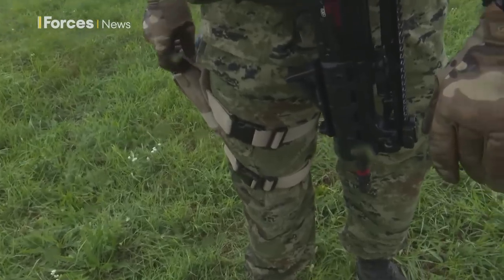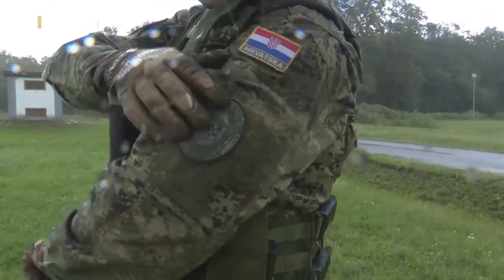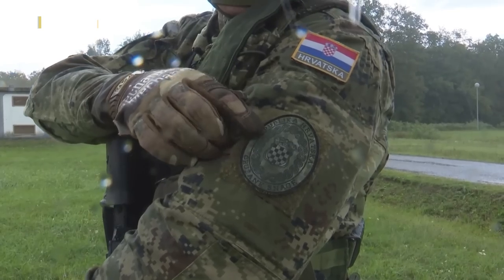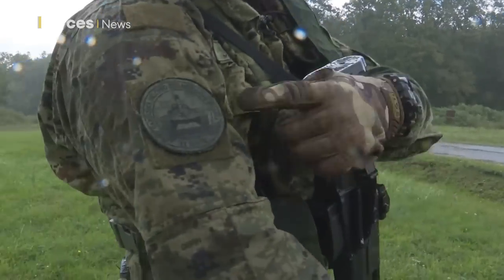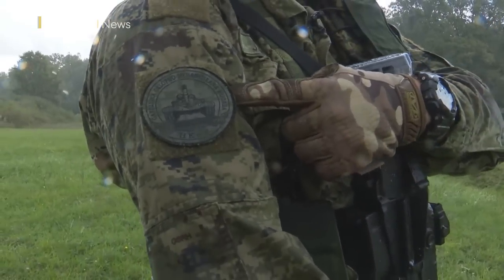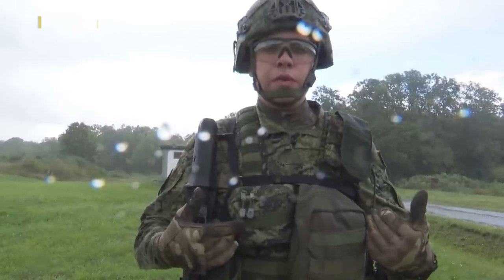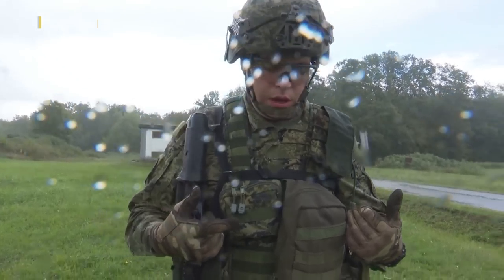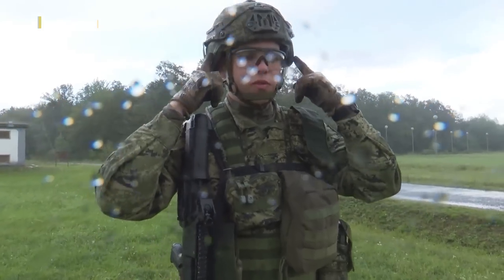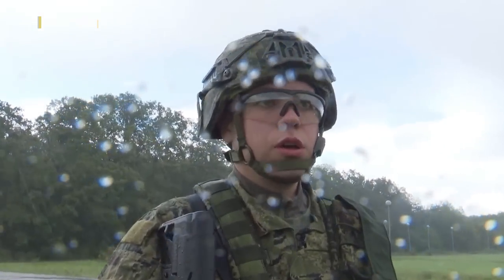Our uniform is also made in Croatia. On my left arm we have a patch with the emblem for our ground forces, and on my right arm we have an emblem for my brigade. I am wearing a carrier rig made by the producer Croco, and a helmet that is also made by the Croatian producer Shestan Busch.